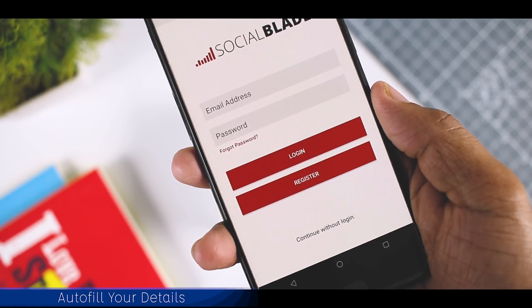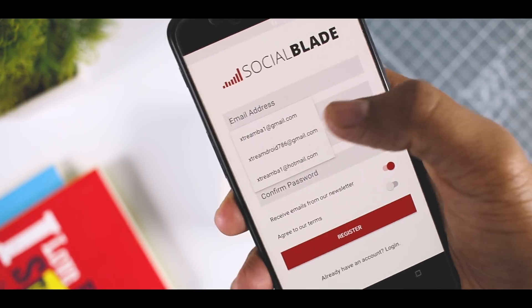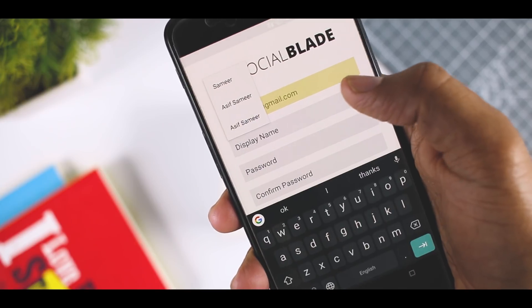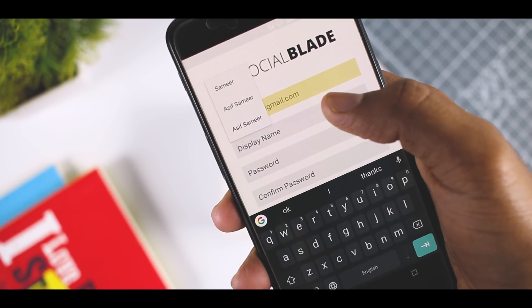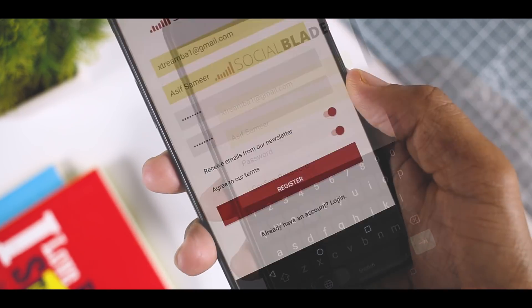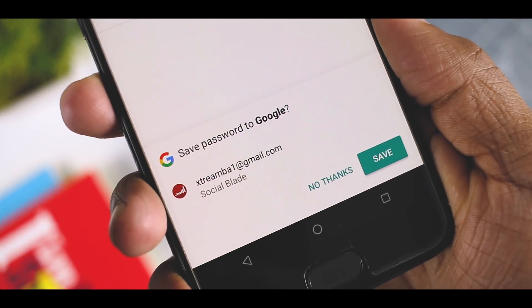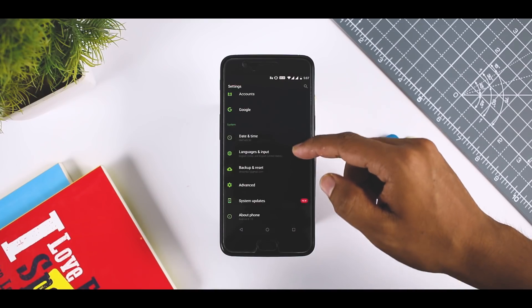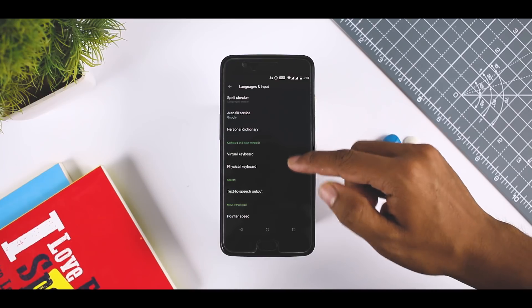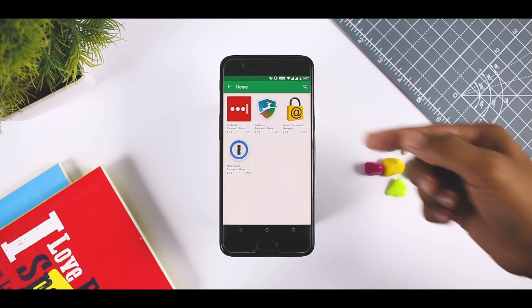Autofill Your Details. Android Oreo's autofill feature lets you store personal data you typically use to fill out forms. It's helpful as you don't have to remember your account details when you log in again. When you sign into an app or fill out a form for the first time, Google will ask if you want to store this information. Simply tap yes and you are done. Google saves the bulk of your login data if you allow it, but autofill can also work with third-party apps like LastPass and Dashlane password manager.